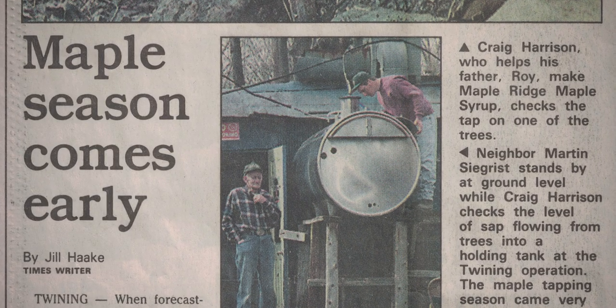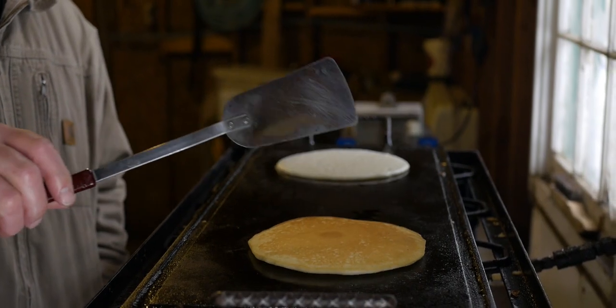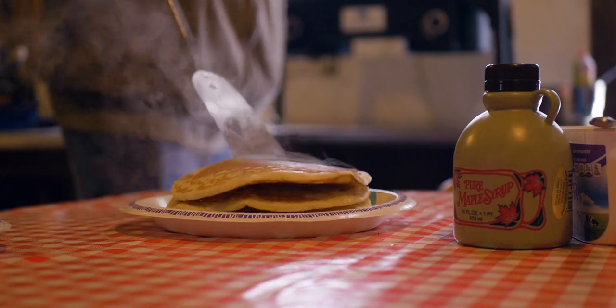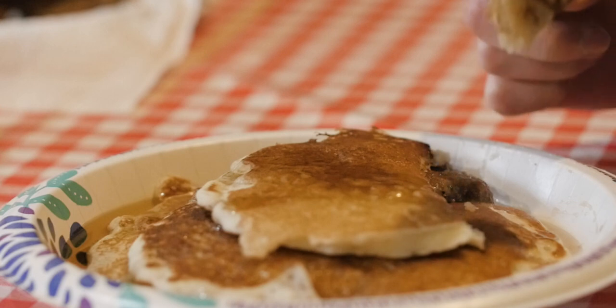We sold to H&H Bakery. We sold to Forwards and Standish in West Branch. In other words, we had a lot of syrup. I think the most we ever made was in the early 90s — we made 283 gallons in one year.